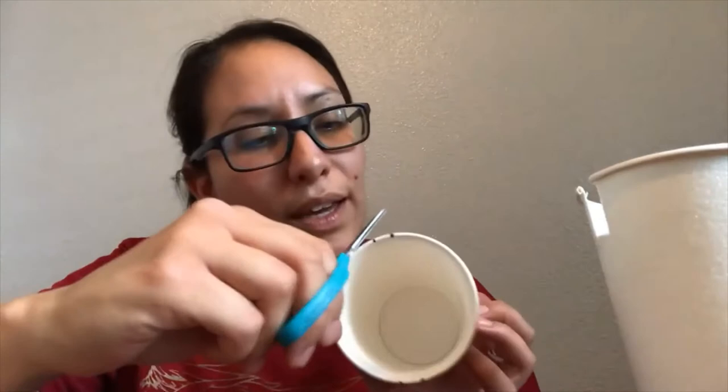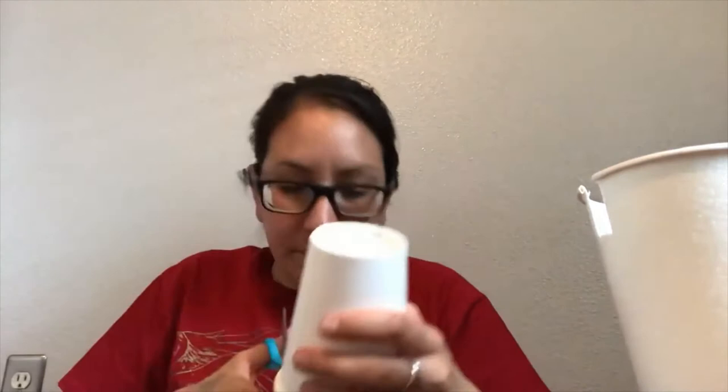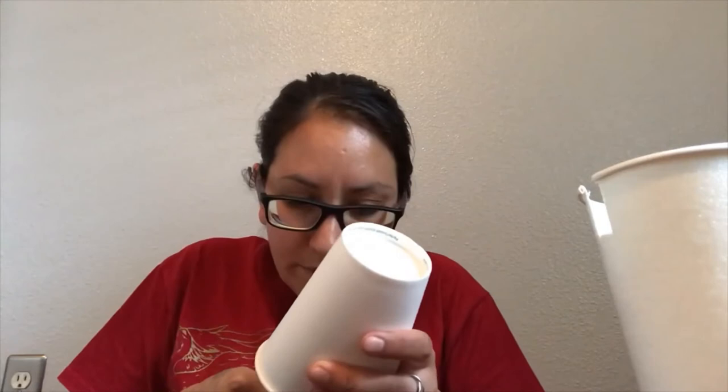Now we are going to grab our scissors and you're going to cut along the lines that you just created. You're going to cut around these lines on both sides. It might be kind of difficult around the top of your cup because it's folded down. But once you have done this, you are going to push these two tabs in. So now your cup should look like this, and now you're done — you created a phone holder!